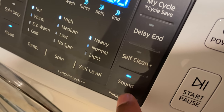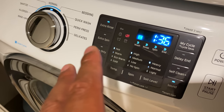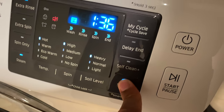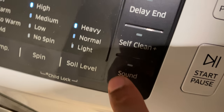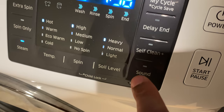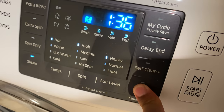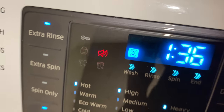You have the self-clean and then the sound option. After the wash is done, there's an alarm that lets you know it's finished, and it can be a bit annoying. When the light is on, the sound is off; when the light is off, the sound is on. I'm going to leave the sound off — there, you can see it lit up, which means the sound is off.